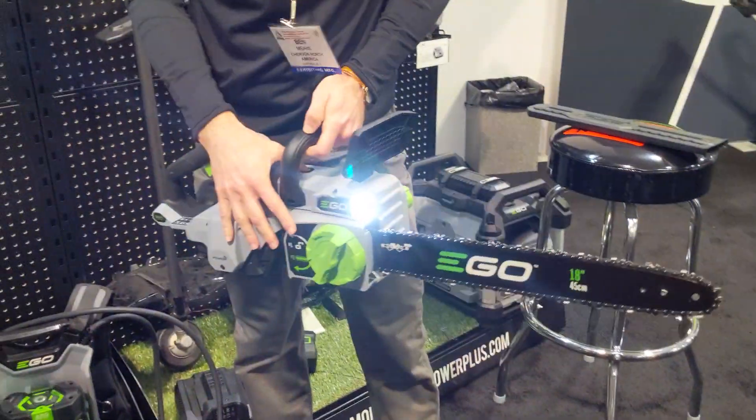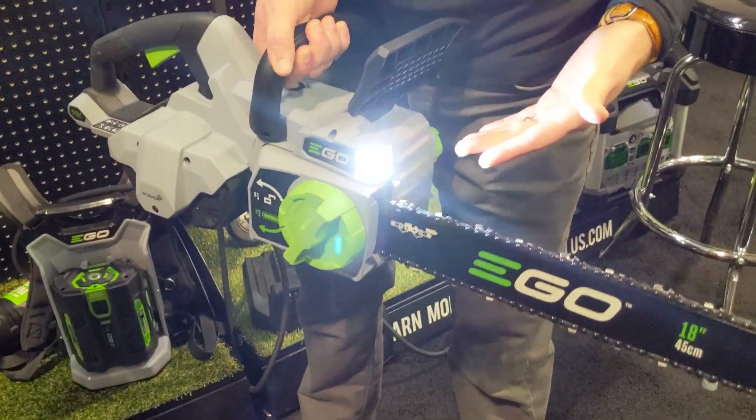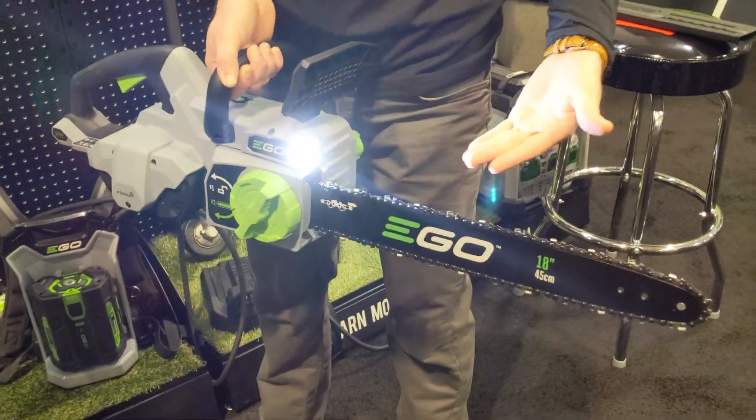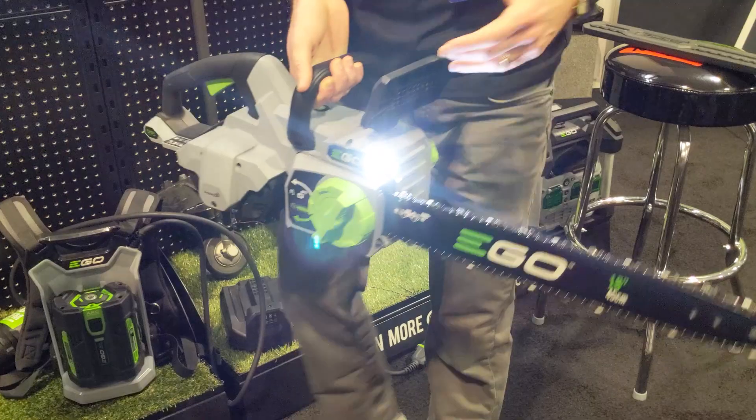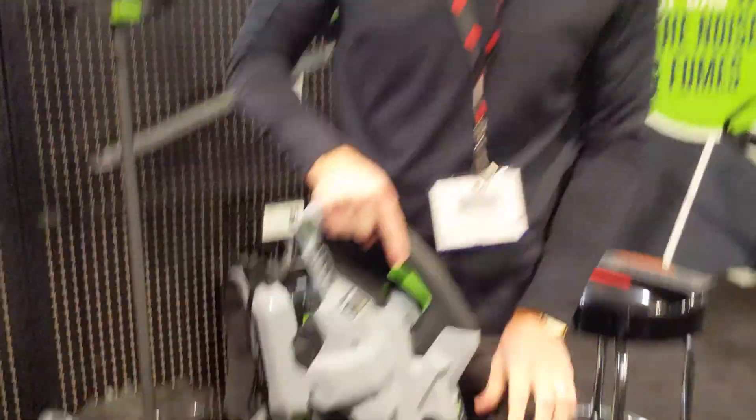We put a light on our chainsaw. It's fall cleanup season, and it gets dark at 4:30 now. But if I have a tree in my driveway when I come home, no need to fear — I have a light on my chainsaw. Or if I'm camping or hunting, if you're in tree coverage, you can just clean up and be able to see.